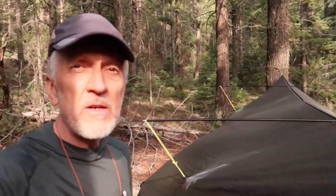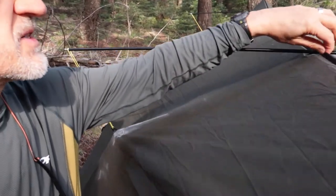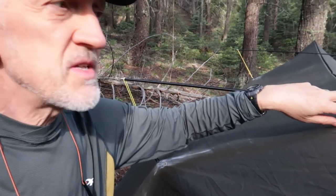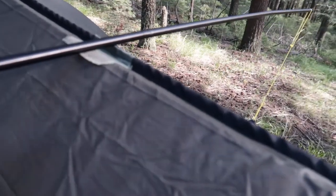I've only tried it in the backyard, so in a couple of weeks I'll take it out on the trail and give it a test run. Now, the manufacturer advises against the spreader bars because they can rub against the tarp and possibly wear a hole in it. So I took some tenacious tape and put it all over the areas where the spreader bar makes contact — hoping that protects the tarp.